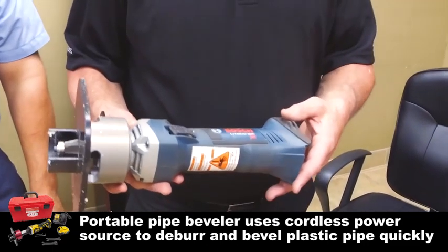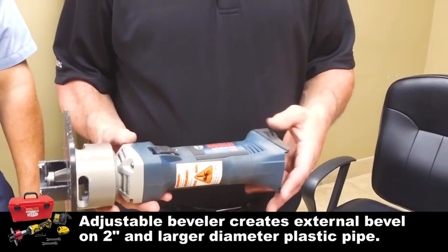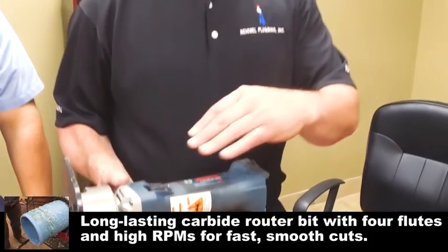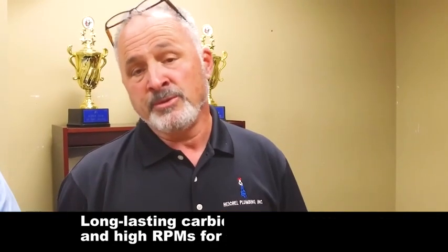This larger tool is for pipe from 4 inch up to 15 inch. We're not going to demonstrate it right here because of the shavings and noise, but it does a larger bevel so you can push the joints together and get a good proper glue joint.